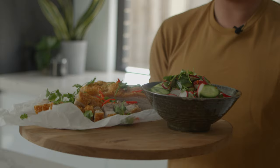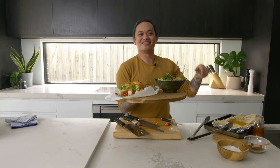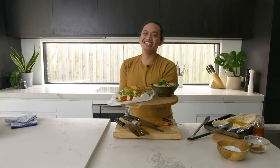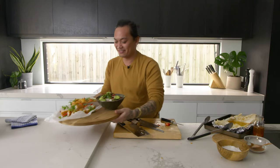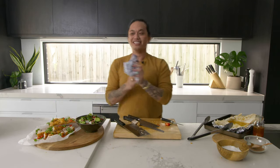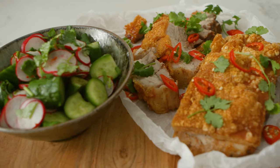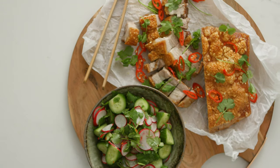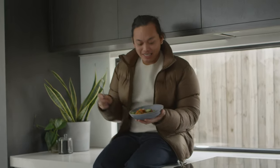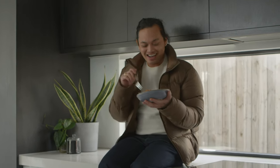I think that I've nailed this brief and hopefully you guys will give this a go at home. This dish is just like my Uniqlo outfit - it's all about layering some basics and some really simple things to make something absolutely delicious and great. Yum.